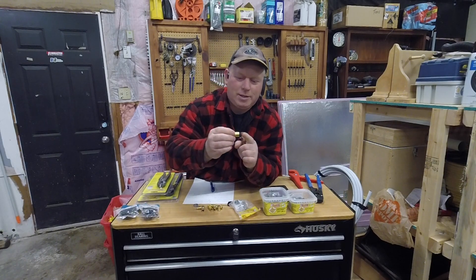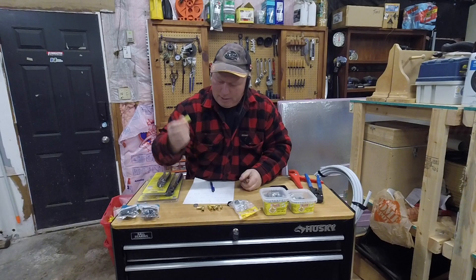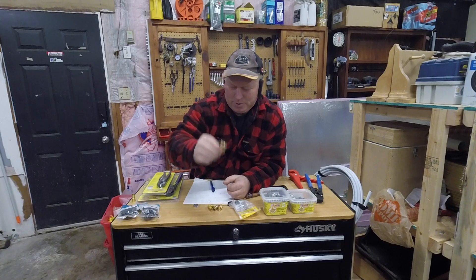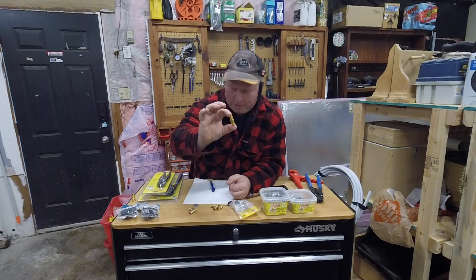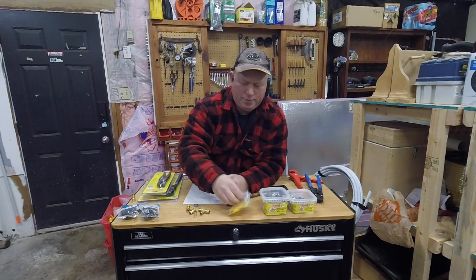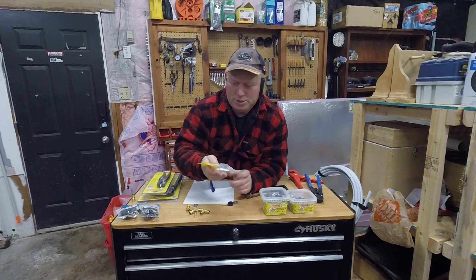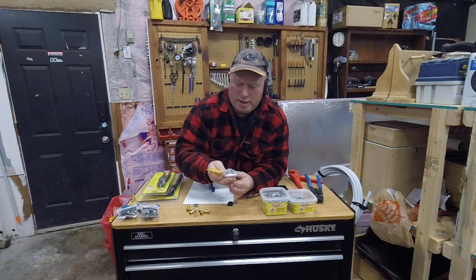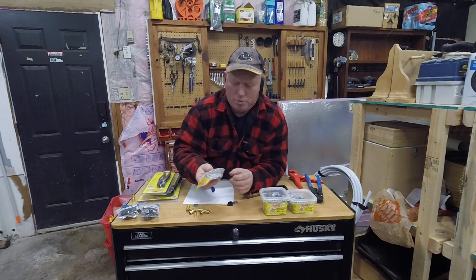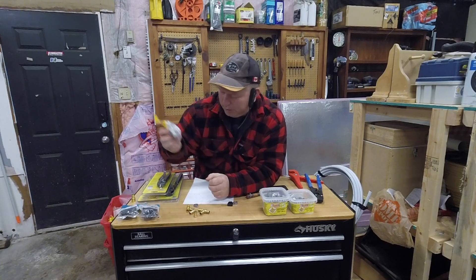This one here — I don't know what size this is — it's the wrong size because it doesn't fit together, so that's probably why I still have it. Then you have your elbows, couplers, T's, and plugs. You also have different valves you can get. This one is like a T that goes off to — I'm not sure exactly what it says — but it's one that goes for things like your ice maker on your fridge. They're expensive, but I got a couple of those.